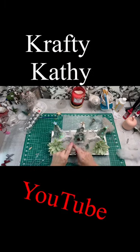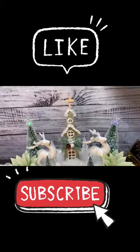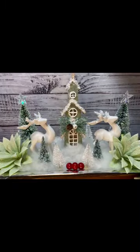Come to my channel, Crafty Kathy, on YouTube, where I love to show you how to do your own DIYs on a budget — and sell them if that's your desire. And don't forget, like and subscribe.